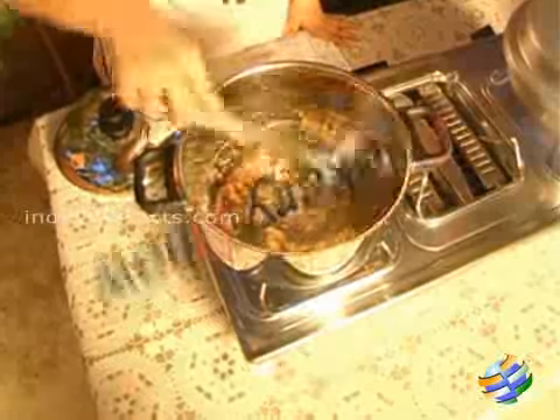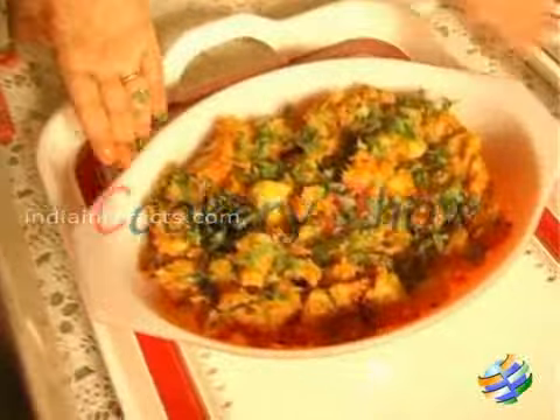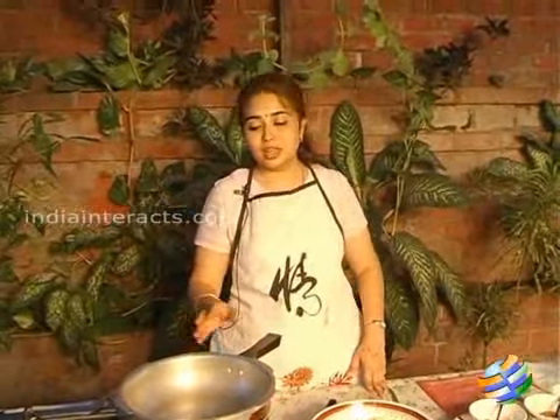Hello and welcome to another episode of the cookery show on indianetrex.com. Today we are going to do a potato fry — it is a very special potato called masala potato. You can eat it with rice, chapati, or as it is. Let us get started.